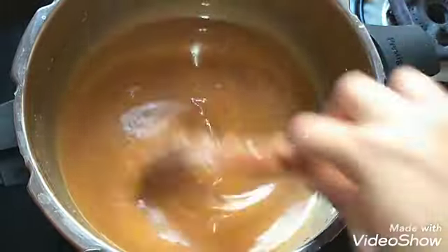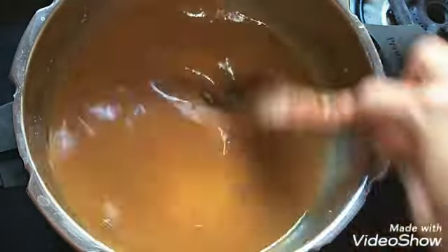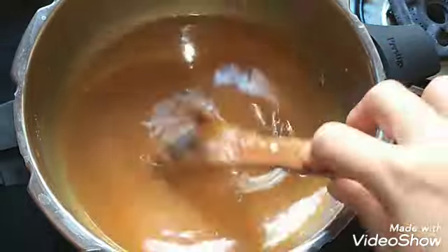Let it cook well and thicken a little bit. Then at the end, we can add the first coconut milk and the Payasam will be ready. Let it boil.